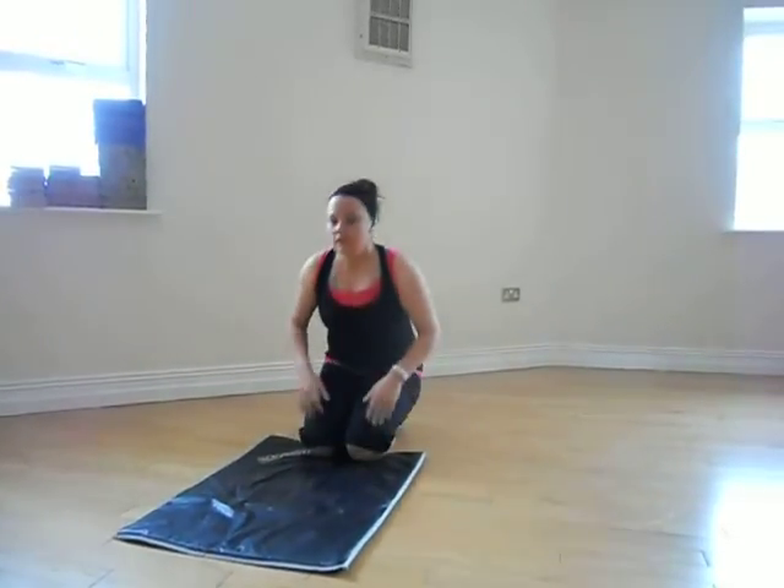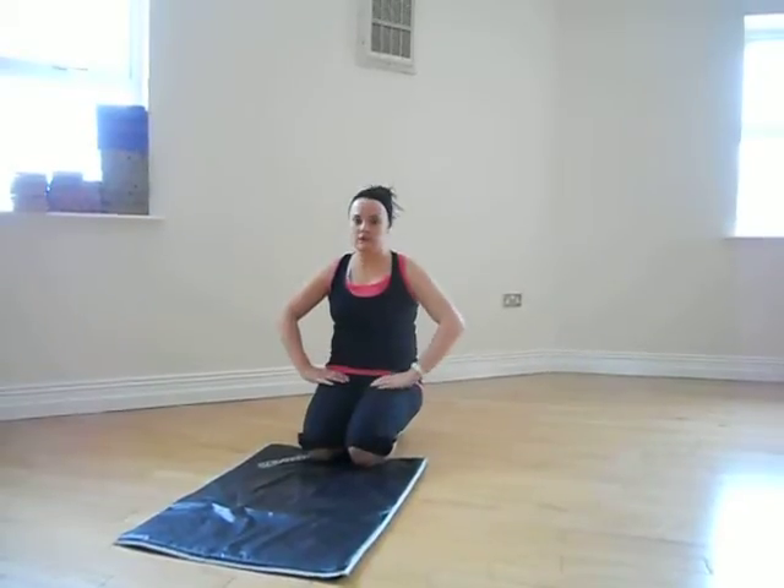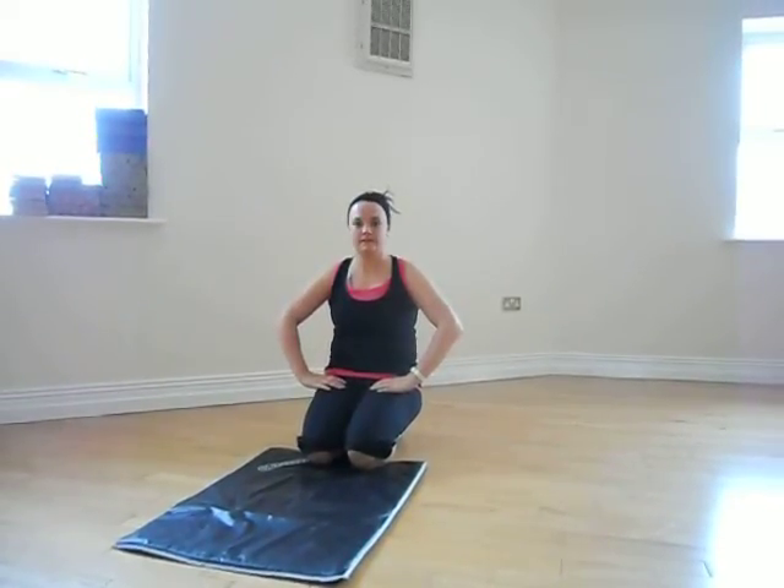Okay? Again, increase your repetition to make it harder. Two sets of twenty, two sets of thirty. Okay, best of luck with your exercise.